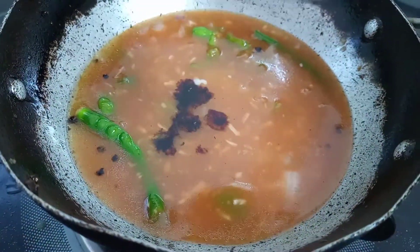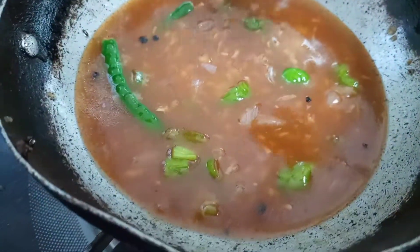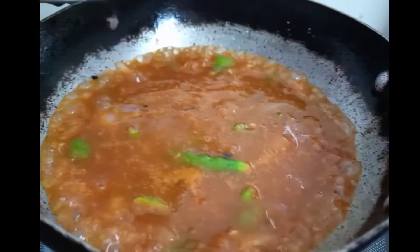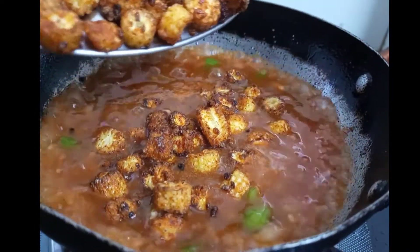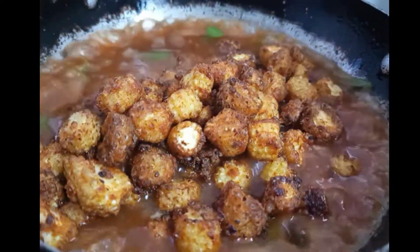Now we will let this gravy thicken to the right texture. When it reaches this consistency, we will add our fried baby corns. After adding them, cook for 2 minutes and your delicious manchurian will be prepared.